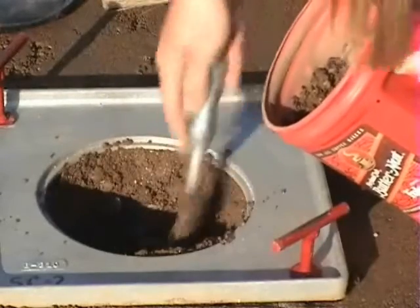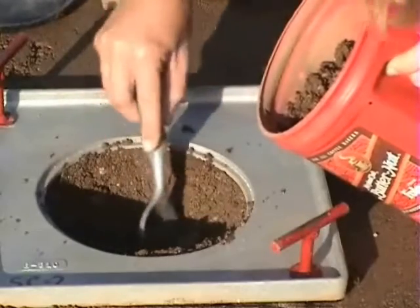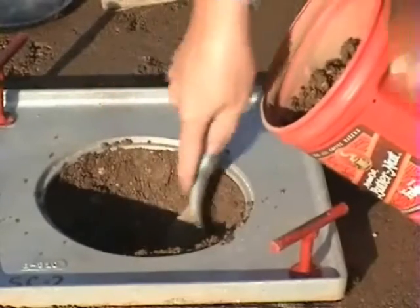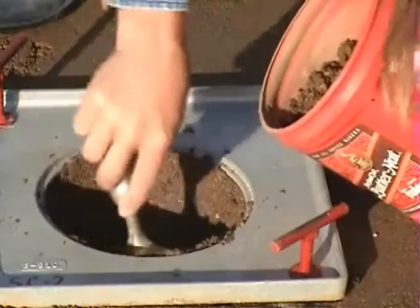All of the soil, including any loose soil at the bottom of the hole, should be placed in the container. Great care must be taken to get the walls of the hole as smooth as possible, as this affects the volume measurement. Shape the bottom and sides of the test hole with the spoon used in removing the soil.